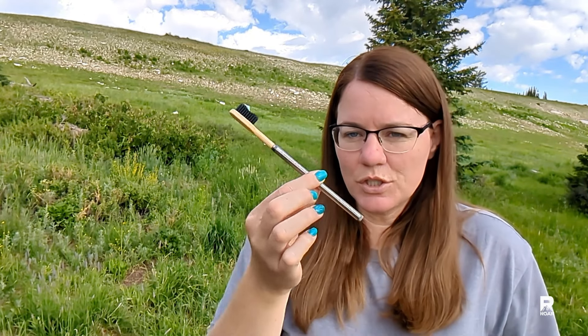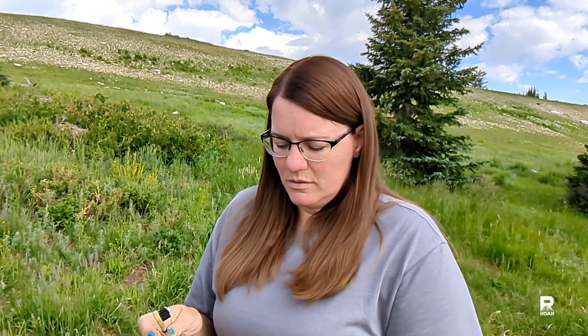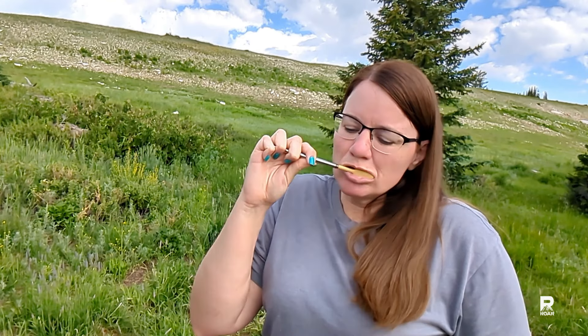We are going to use the Outdoor Element Omni-Tensil toothbrush this morning. I already have the toothpaste on it. There's some stuff coming out of it — not sure what that is — but we're just going to go ahead and get a little water. Ah, feels good to brush teeth. I would say it's probably around a medium bristle strength.